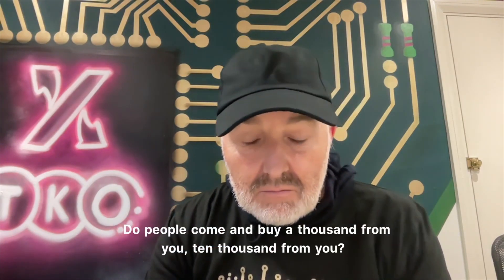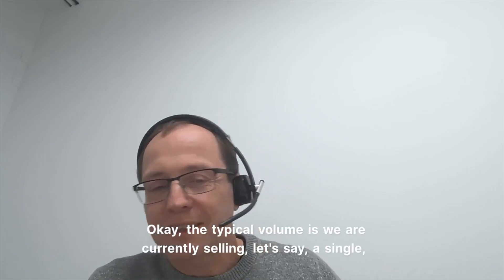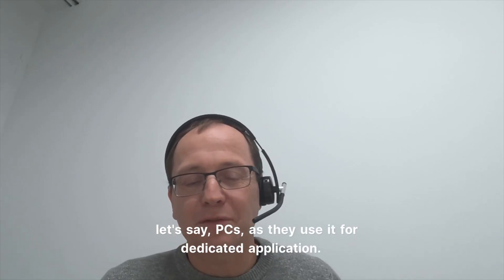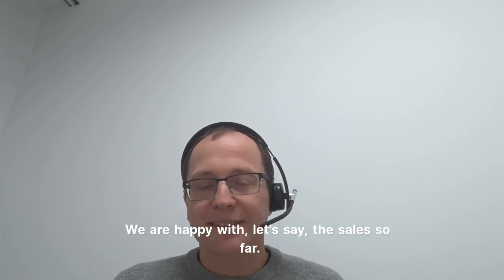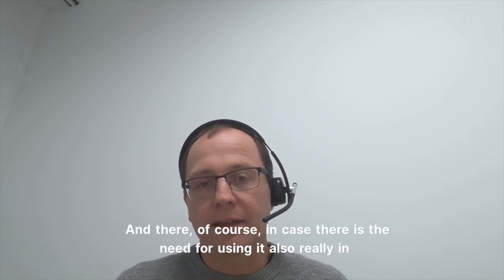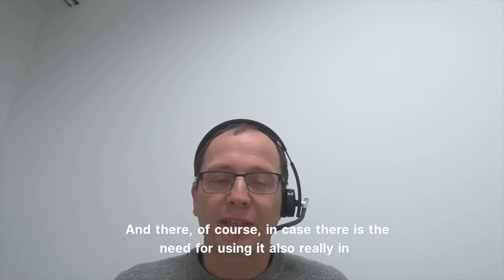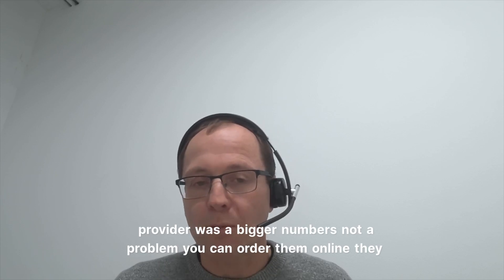The typical volume is we are currently selling single pieces as customers use it for dedicated applications. We have quite a lot of customers and are happy with the sales so far. Most customers are really just buying one, two, maybe three shields as they're doing prototyping. Of course, in case there is the need for using it in applications with higher volumes, we can provide bigger numbers — not a problem.